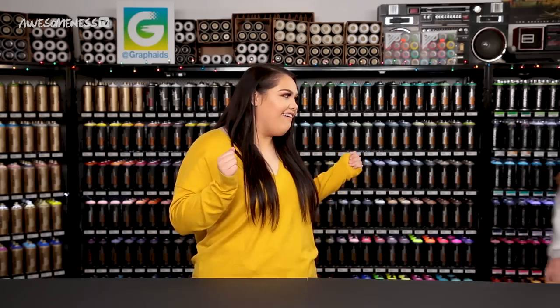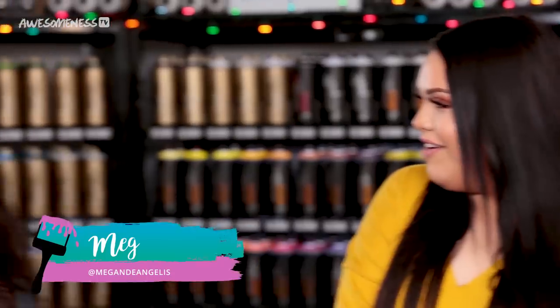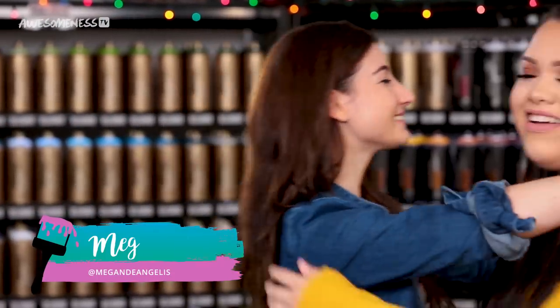Today we're giving two people the opportunity to compete face-to-face in the DIY Dash Challenge. Our first contestant is Carrington — hey girl, hello! — and our next contestant is Meg.